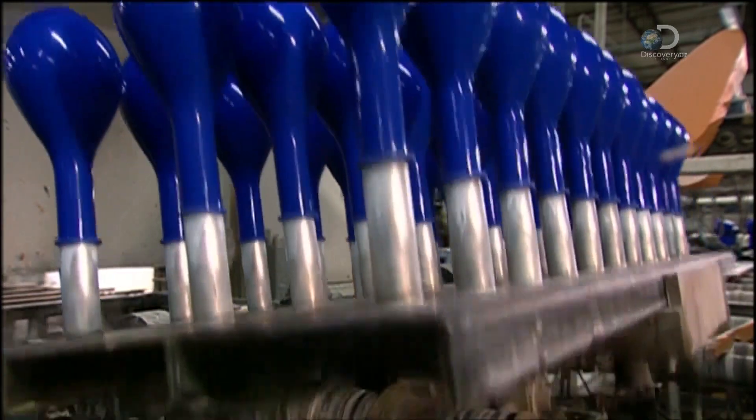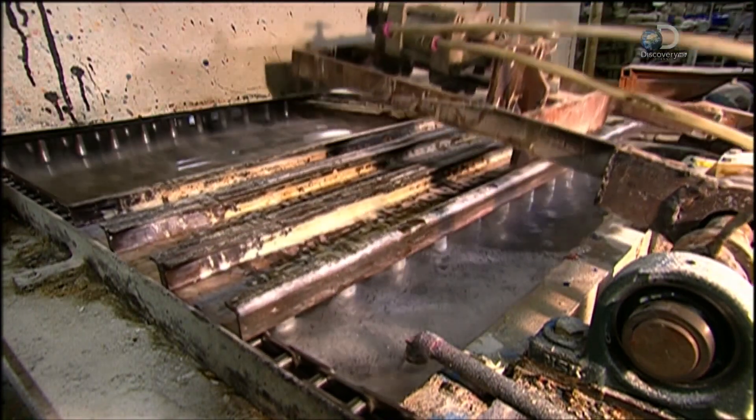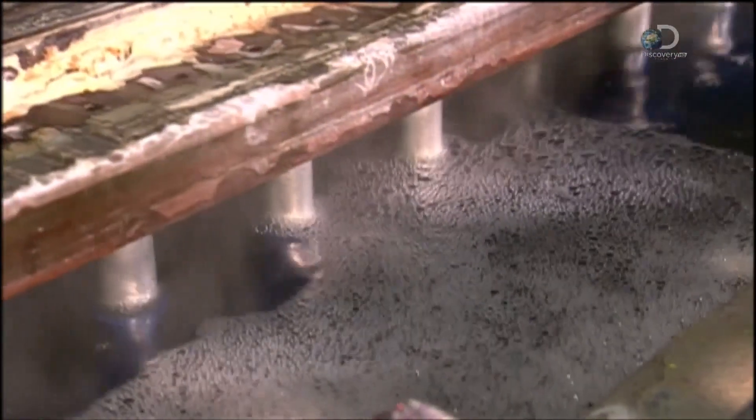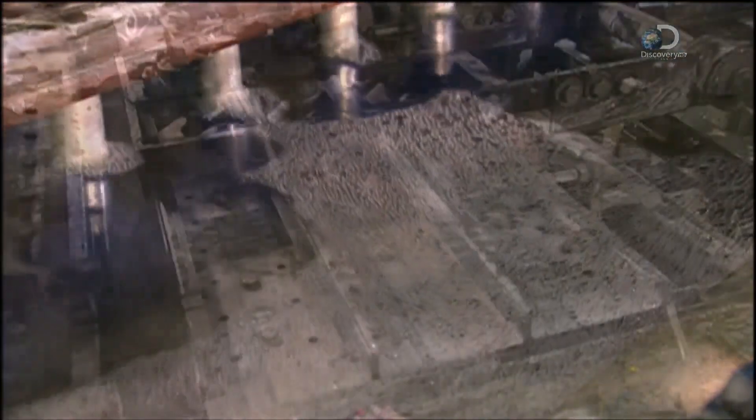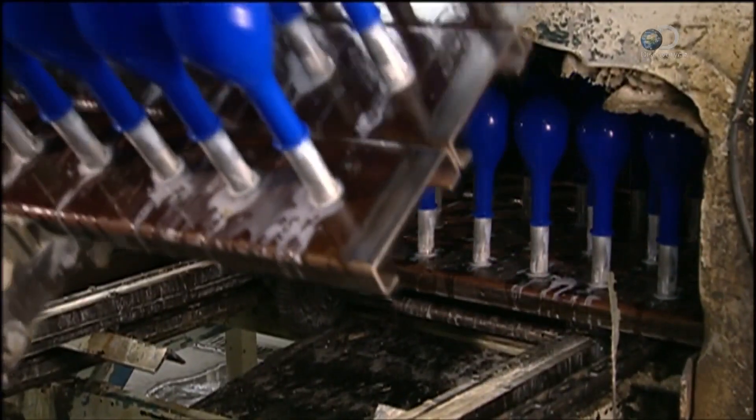The fixture flips again and the balloons nosedive into a hot water bath. They soak for up to 16 minutes. This step is critical — it leaches out all the impurities, including a protein that causes latex allergies.